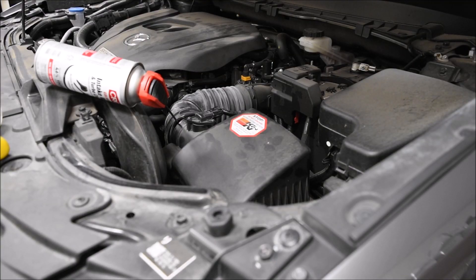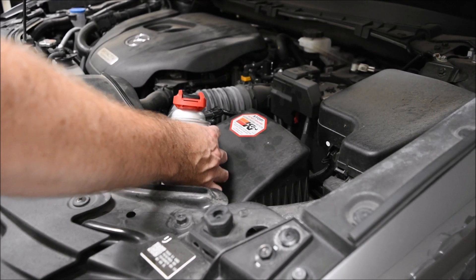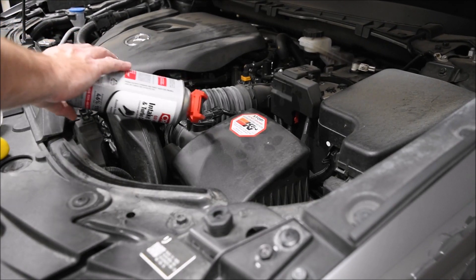Before we start, some basic directions. Read them off the can, but you don't want it sideways when you spray it — you want it in a vertical position, either top up or upside down. When you're spraying it, you'll want the engine on.